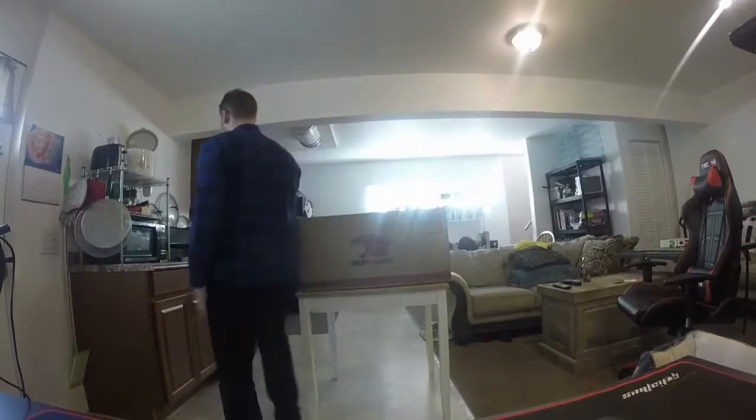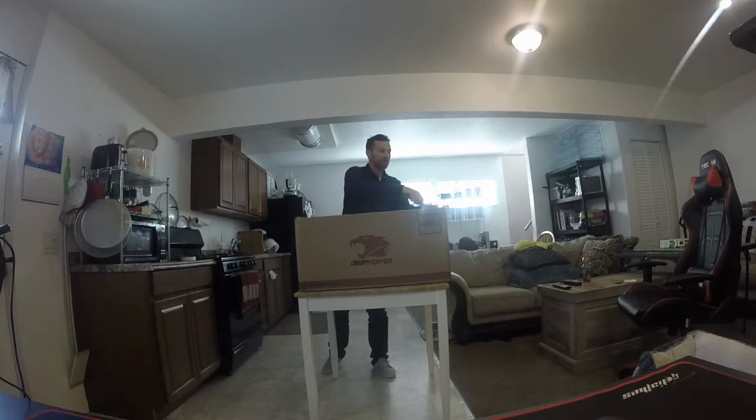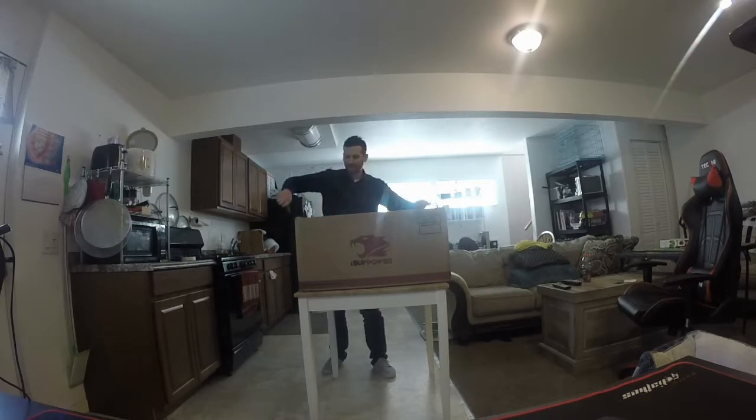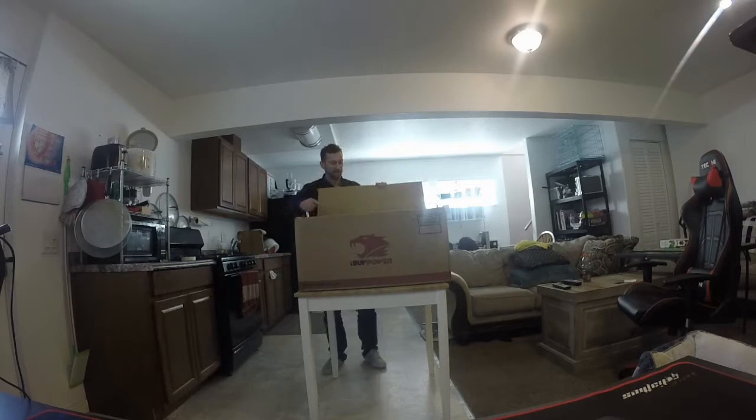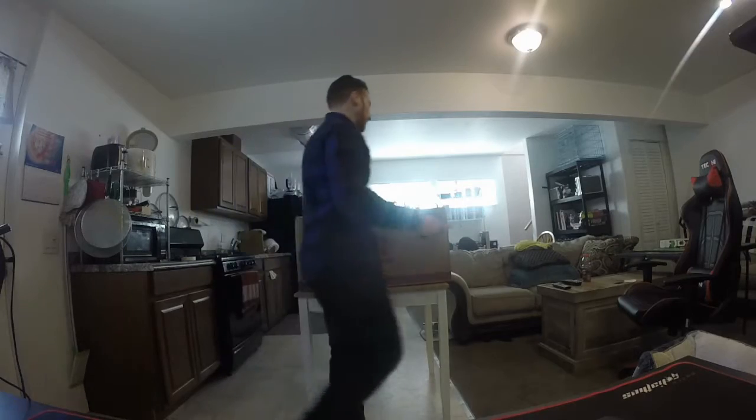Hi, I'm going to be doing an unboxing and setup video. I hope you enjoy. I'm a little nervous because you don't know what's in here. I actually came home early from work just to catch the FedEx guy.